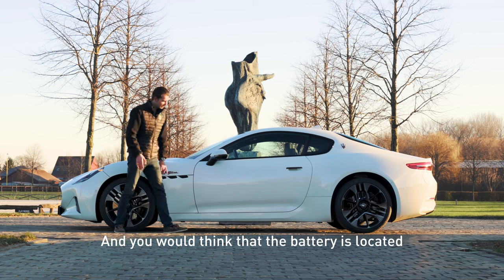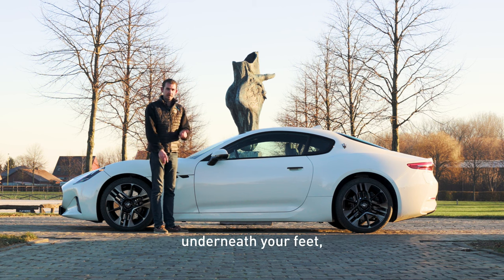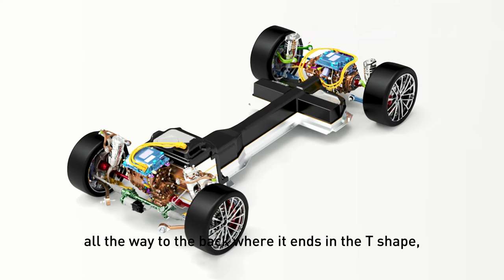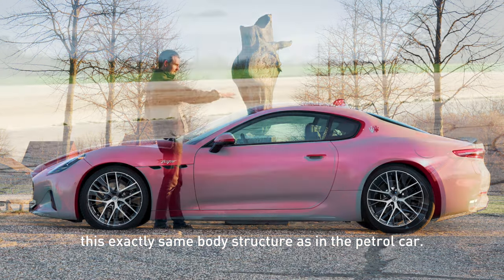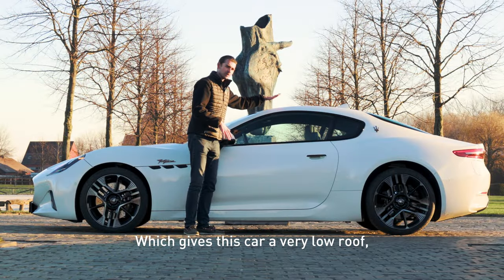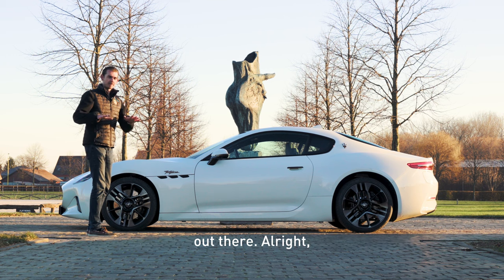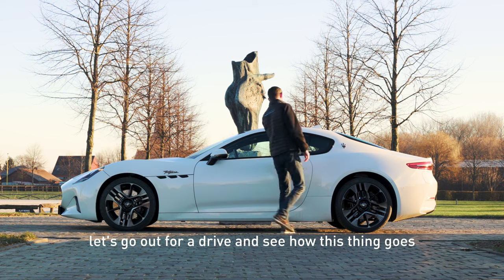You would think that the battery is lying underneath this car, like in most electric vehicles — underneath your feet. But with the Gran Turismo, it's not. It's in a T-bone shape, so it goes between driver and passenger all the way to the back where it ends in the T-shape, which allows Maserati to keep exactly the same body structure as in the petrol car, which gives this car a very low roof. Enough talking about exterior stuff — let's go out for a drive and see how this thing goes on the road.